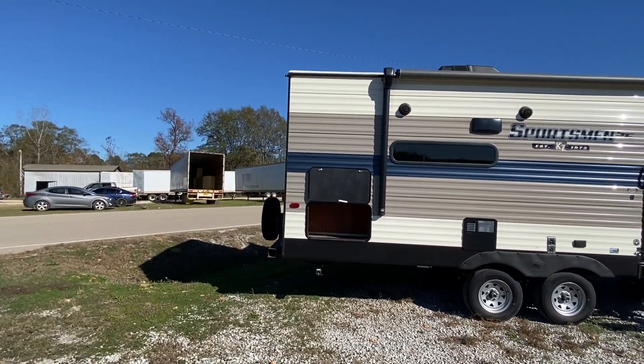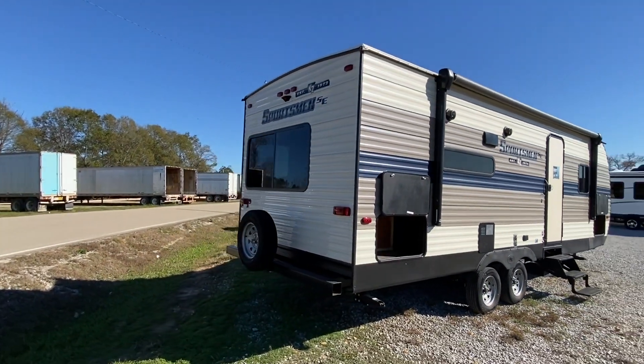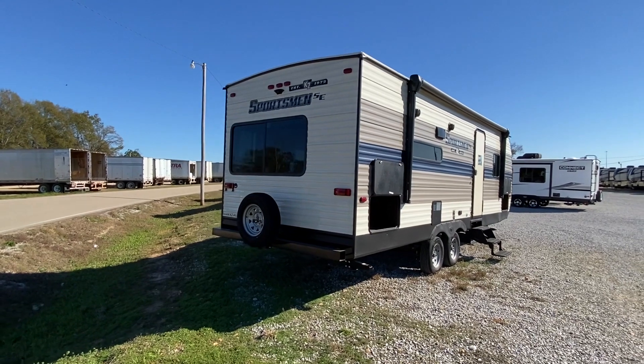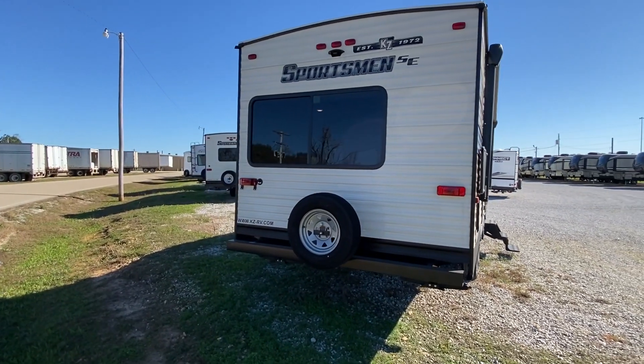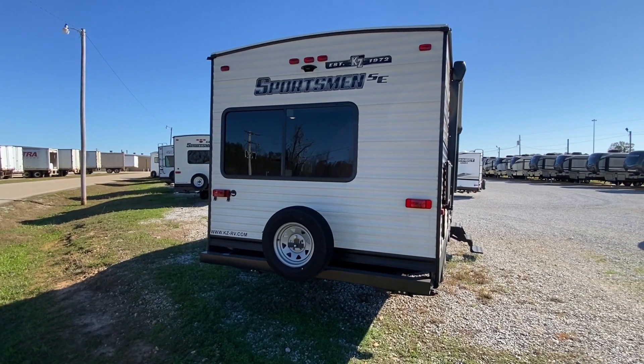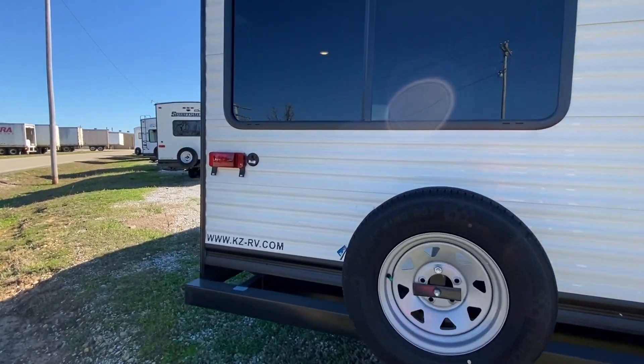This unit is 5,260 pounds unloaded. I'll give you the vehicle type that you would need to use for this unit. There's a huge window on the backside and you've got the spare tire on the bumper for easy access.